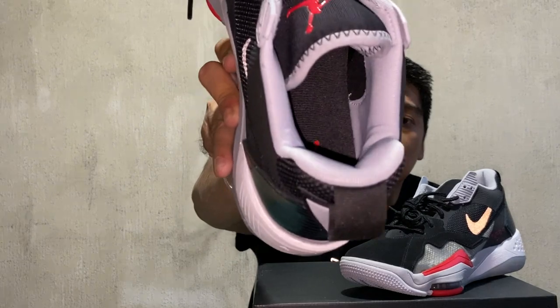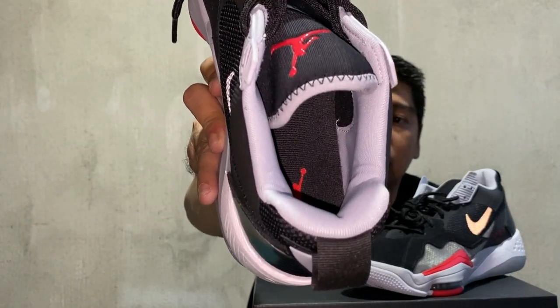The insole is your typical black insole with a red Jumpman logo. Now we're done with the details of the sneakers — let me show you how it looks on feet.